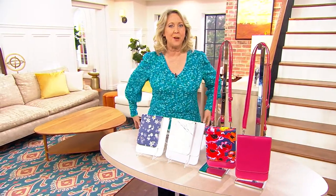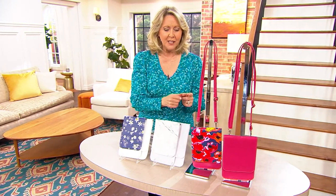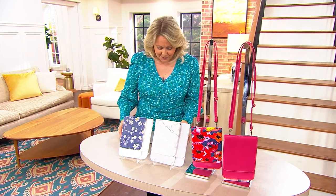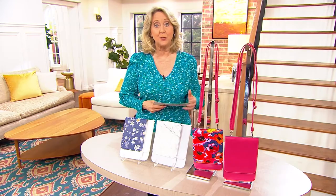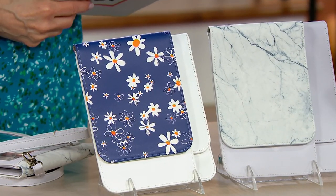You know what? A lot of times we've got our cell phone and we've got our handbag and we're trying to just juggle everything. This is all of it in one. Not only is it all of it in one, you get two and you're going to get two of these for a price tag of $38.12. Comes out to about $19 each and you've got a couple of options.